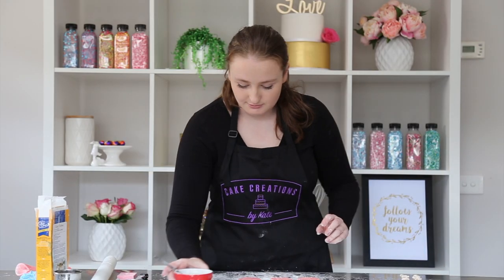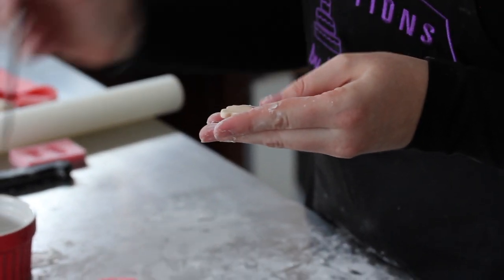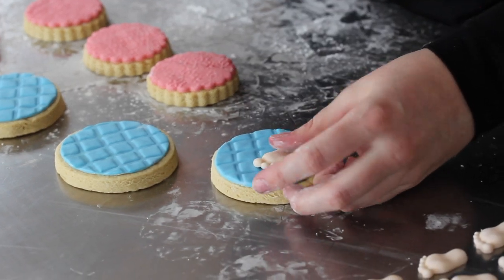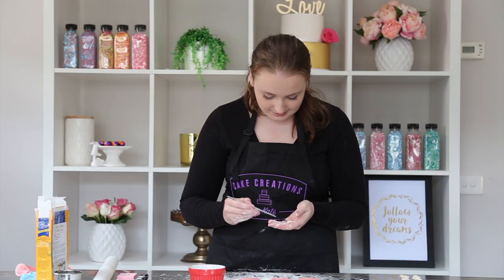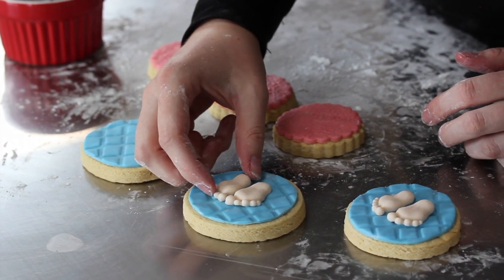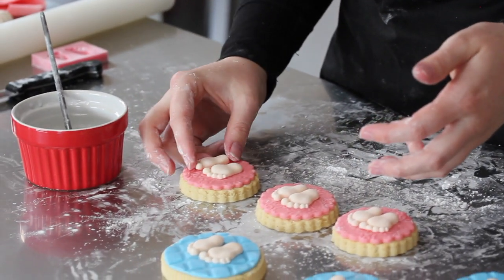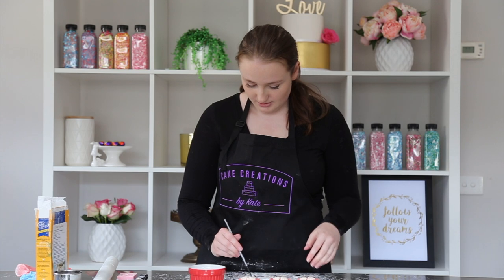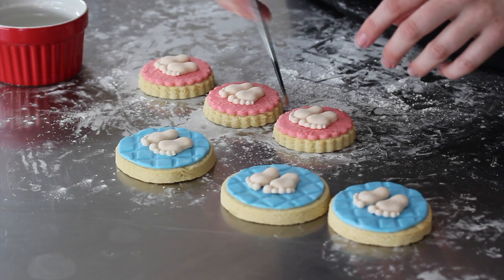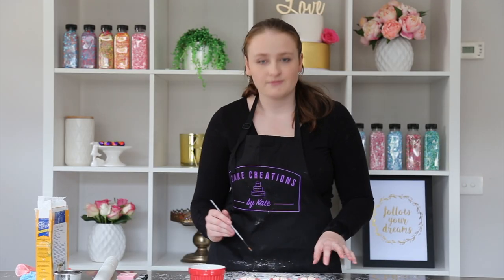Now we're just going to get a paintbrush and a bit of water and very gently pick each one up, turn it over and apply a tiny bit of water — you don't need too much — then place it on. Just really softly pat it on; you don't want to lose the shape of the little feet. Now that we've placed all the baby feet on, with a dry brush or just a tiny bit of water, brush off any excess cornflour just to make sure they look nice and neat. Once you've done that, they're all finished.